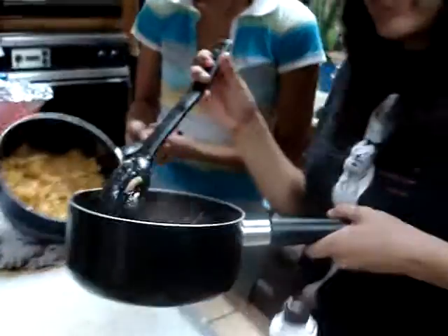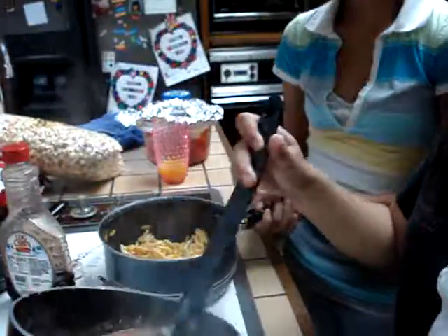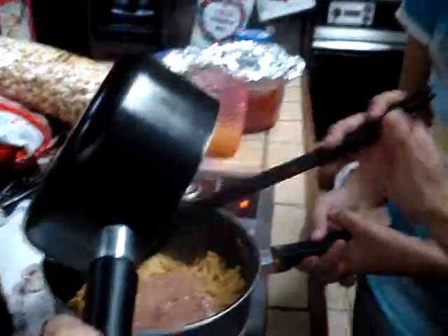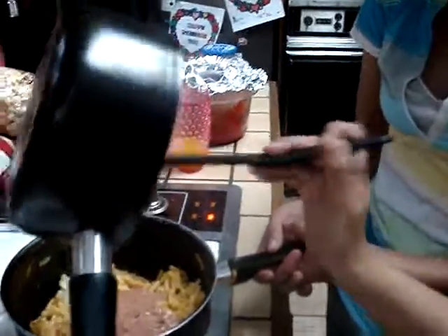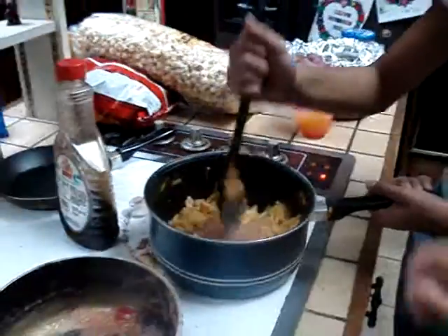Look at it, doesn't it look great? No. Pour it in. Now, here's what you do. See this dry? It won't be dry anymore. Wow, look at that. Listen to that noise. Mix it in there, my assistant!